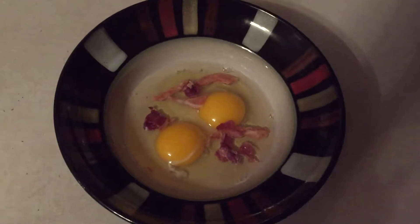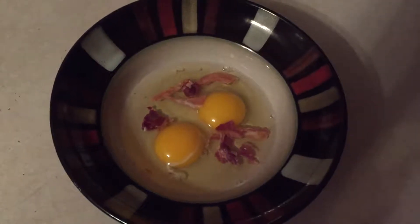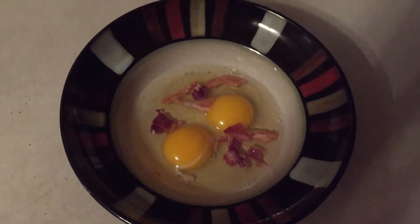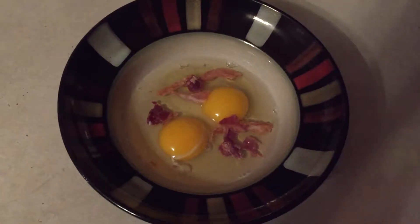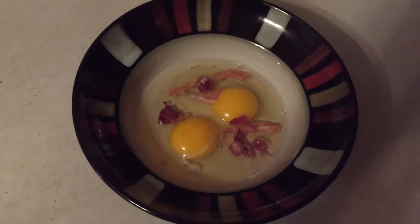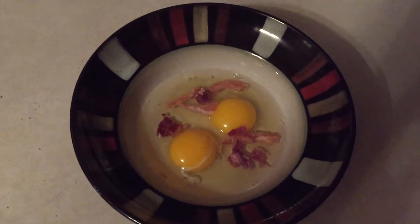Okay, this is how I make scrambled eggs. I put two eggs in and some bacon bits, or some cheese with a little ham on it. All make very good for a good breakfast.